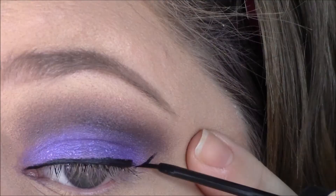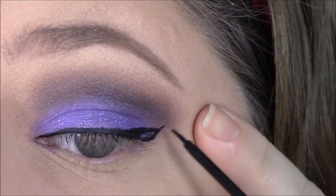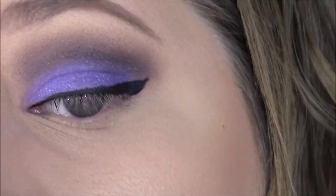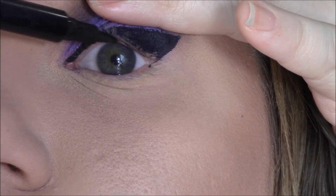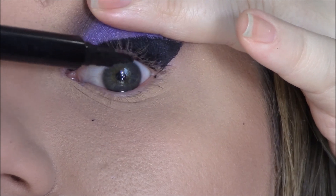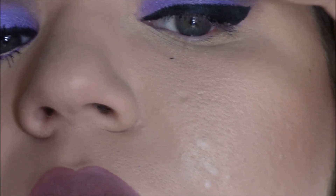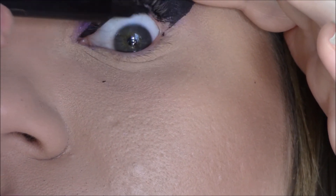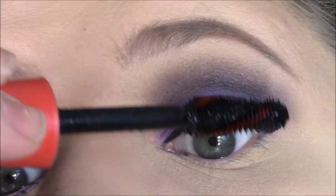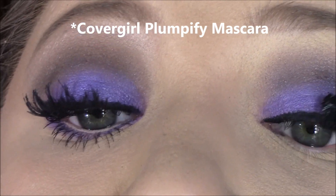I'm doing a finish line over my eyelid and then I do wing it out — pretty much every day, when in doubt wing it out — so I did a wing at the end and thickened that up. Then I'm also tight lining my upper waterline, and this helps so much with any dramatic look — it deepens up your eyelashes and makes them look a lot thicker.